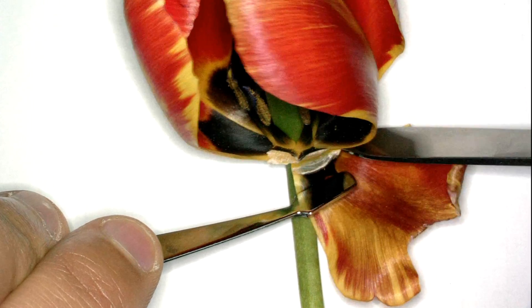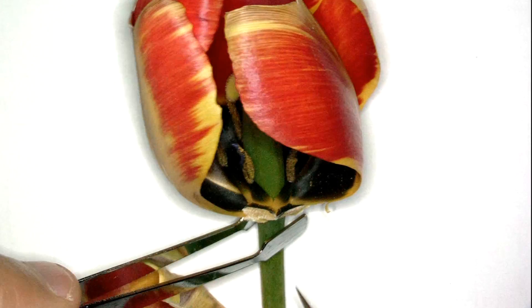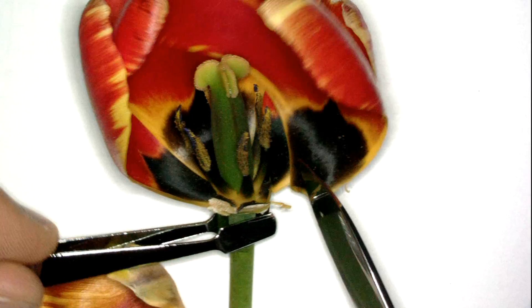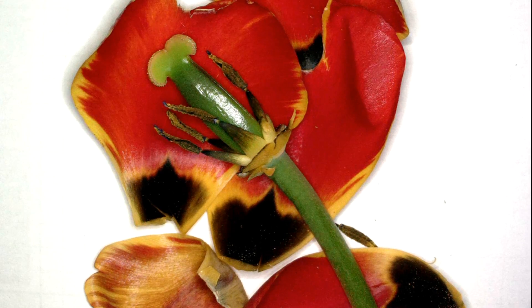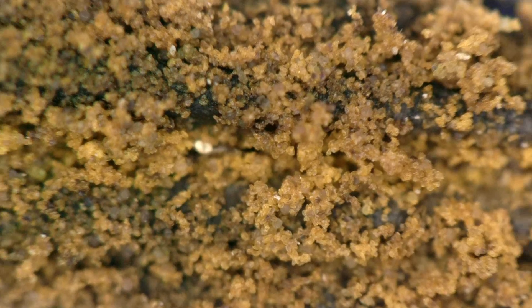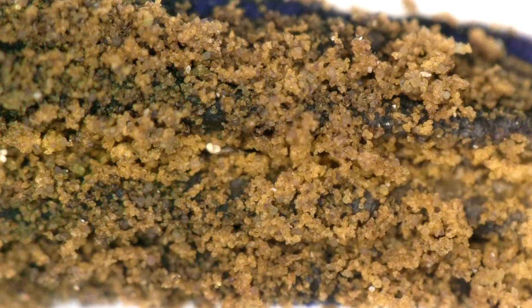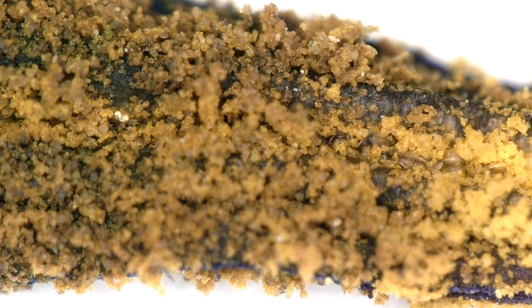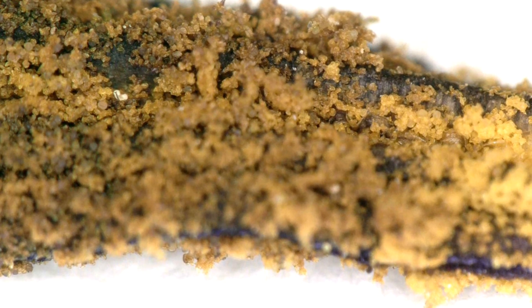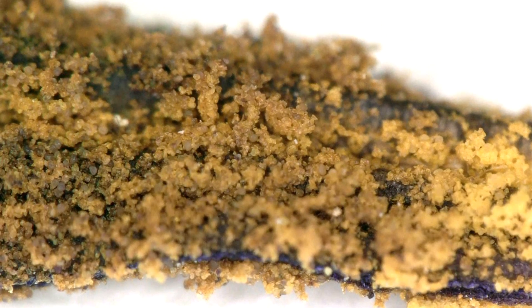I'll cut this up a bit so we can clear our view and have more information on the individual parts. Now back to the stamen — this is the male reproductive organ of the flower, and where all the pollen sits. When a bee lands on a flower, its hair stripes the stamen and pulls off the pollen, transporting it to the next flower.